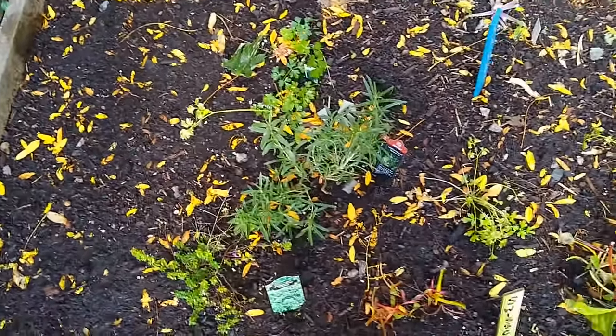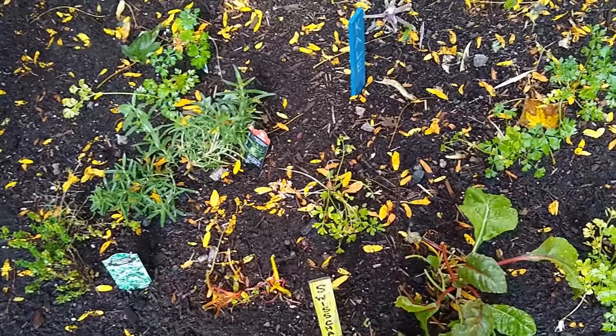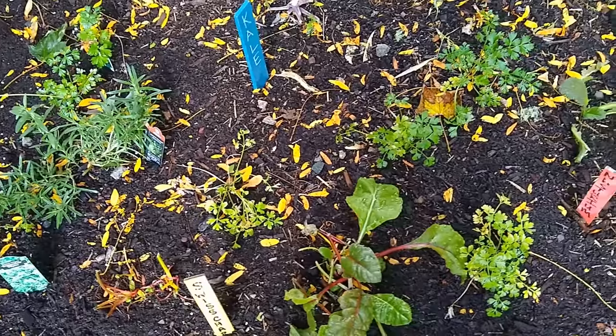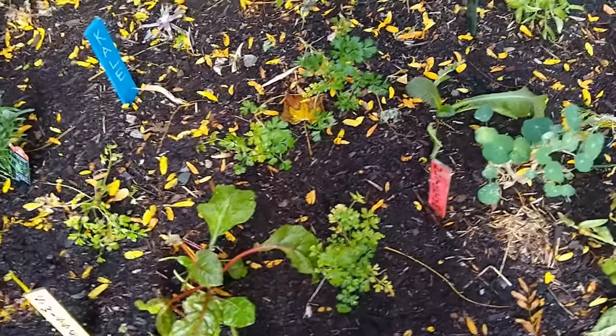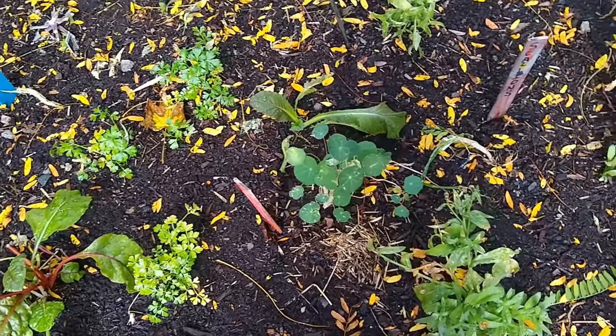As we go through the garden, I want you all to pay really close attention to the types of observations you can make. I want you all to really think closely about what is living right now in the garden and what you see that is not living anymore and looks kind of dead.